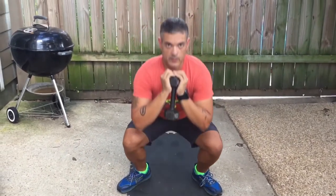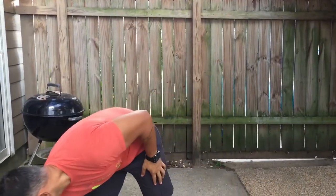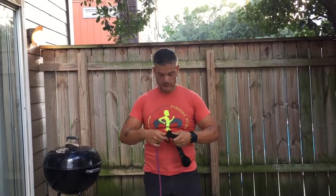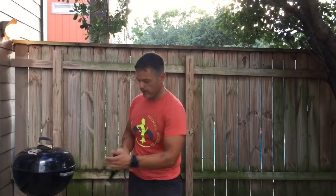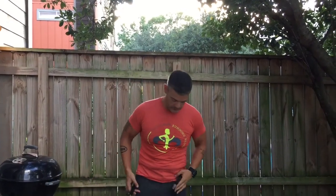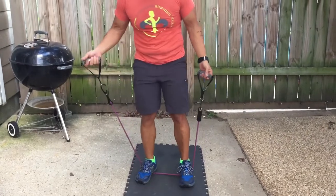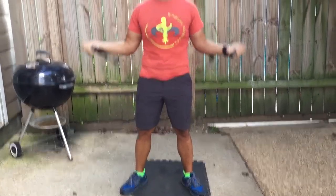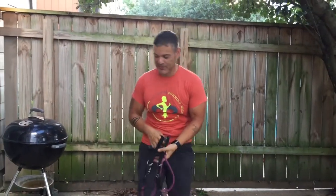If your legs are good and we need to make it harder, we're going to use those dumbbells. Hold one goblet style and do a squat — now it's harder. You can add more weight. And if you want to get really exotic, you can step on the resistance band and do squats with that added resistance. So we've got a push and we've got a squat.